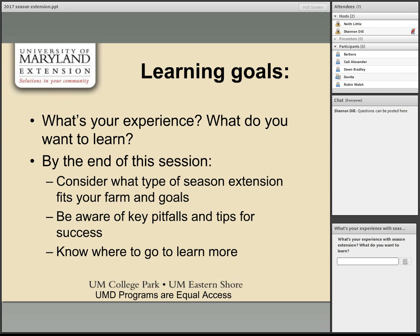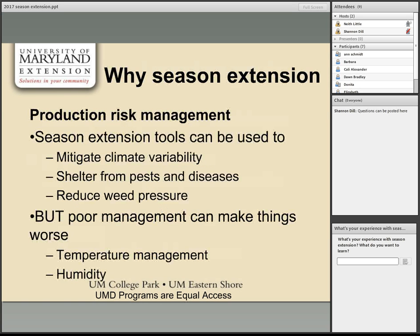Starting with why bother with season extension, framed in a risk management framework used by the Women in Agriculture program. People use season extension primarily to manage production risk — to mitigate climate variability. Farmers have moved toward high tunnels to protect tomatoes from torrential downpours causing disease and physical damage. Season extension tools can shelter crops from some diseases and reduce weed pressure, but if not managed properly, they can actually increase production risk by cooking crops or increasing humidity.